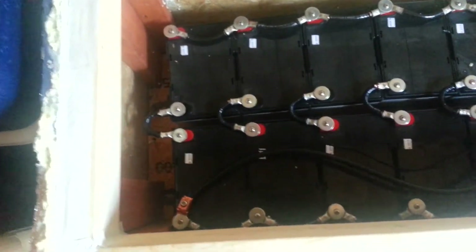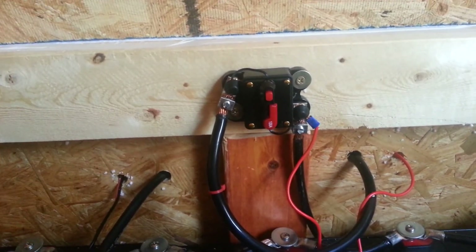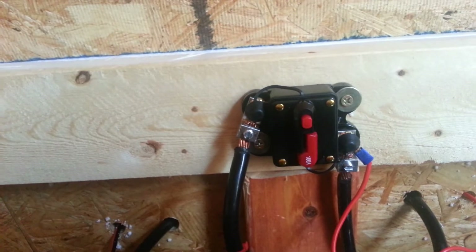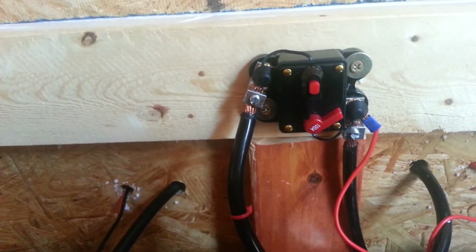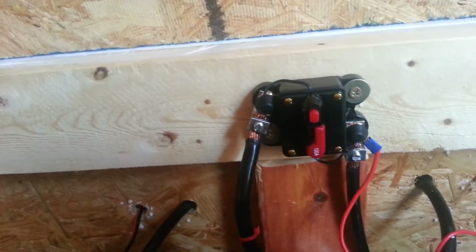We're in a series-parallel 24-volt system. I also installed a little circuit breaker that I bought from an online store. It takes the place of an inline fuse and has a 100-amp capability. So if my inverter draws above 100 amps, this breaker will trip. You can also test it by pressing this button — boom, the breaker is now open, so no electricity will flow to my inverter.